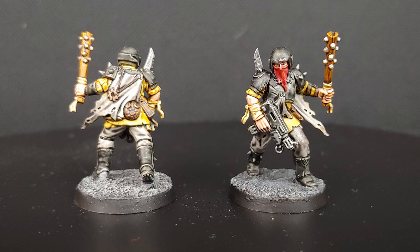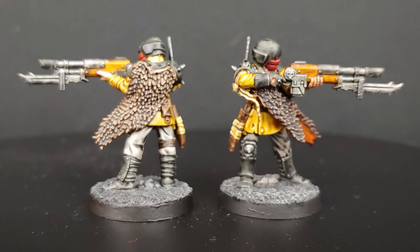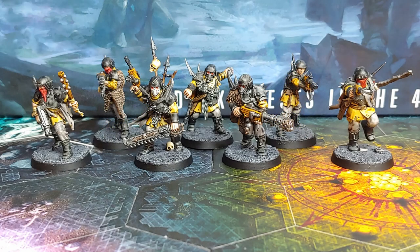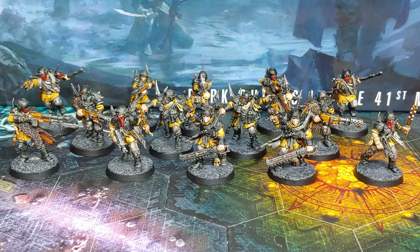I had a lot of fun painting up these guys. The contrast paints got a great result with very little effort and time, and then taking a few extra minutes on each model to pick out the details and make them pop is absolutely worth it. Hope you guys enjoyed the video — if you did, please give it a like. If you want to see more content, check out the links on screen and please subscribe. Thanks for watching — we'll see you next time.